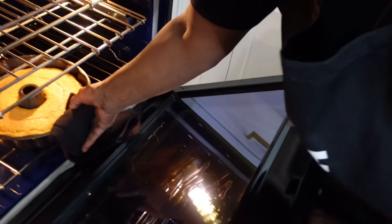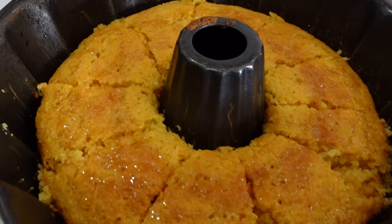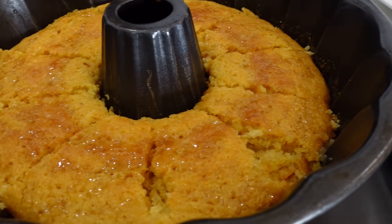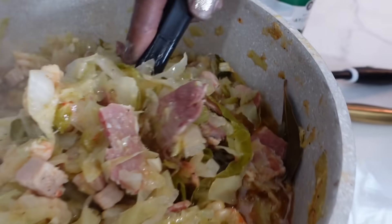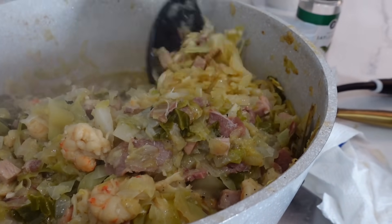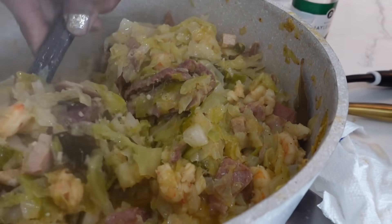My cornbread is ready! Wait — I gotta put my butter on it. Oh my god, it's old-fashioned cornbread! Hi y'all, this is the cornbread — old-fashioned cornbread with honey on top. It's good y'all, it's ready! And that's my cabbage — oh, that looks good!